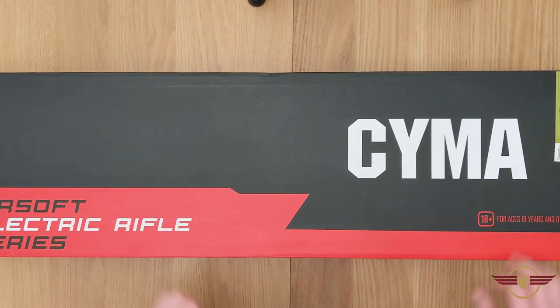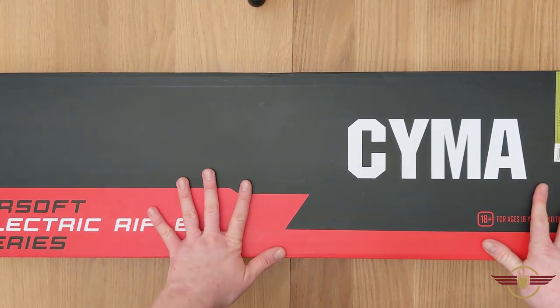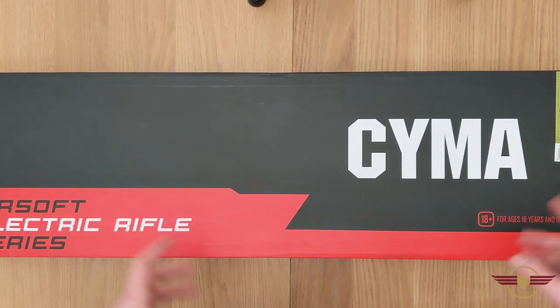Hopefully you've seen my recent Taiwan Gun Order unboxing where this was one of the beauties in there, and I'm now going to do a full unboxing just to show you what it's like properly and have a gauge of the rate of fire and things like that.